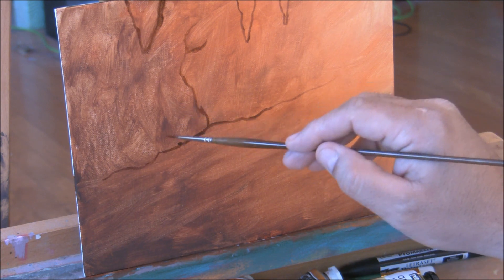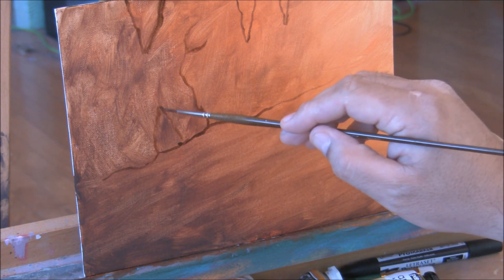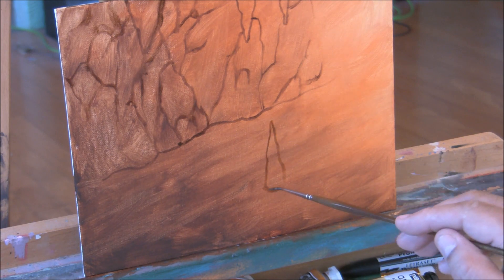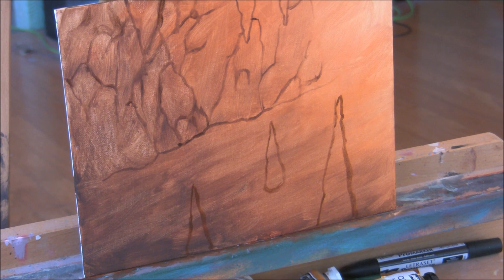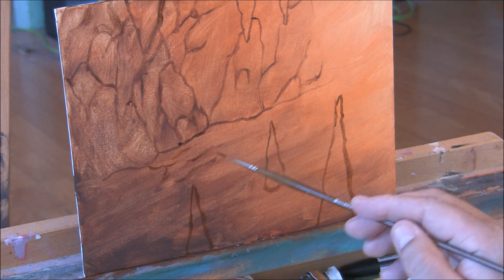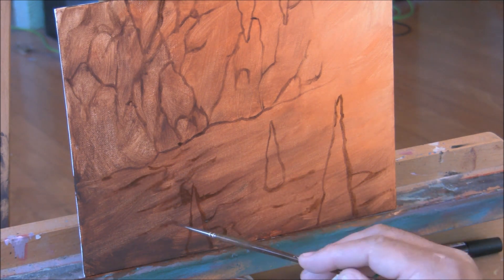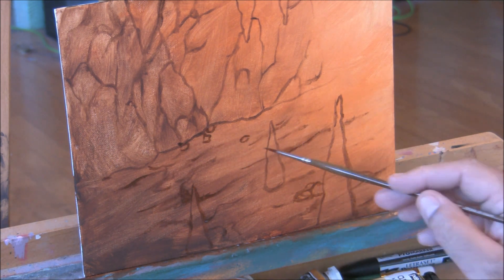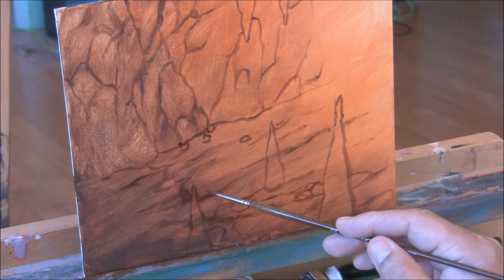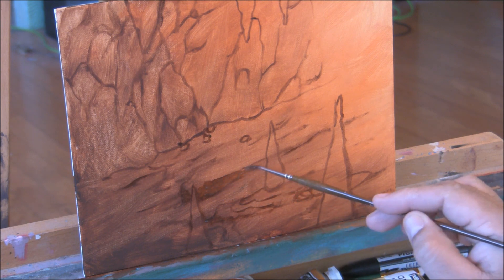This is where we get to use our imagination to create this cavern. Now I'm going to work on the ground. I'm using those brush marks already there and just putting some line work in there. Just start using your imagination and have fun with this stuff. This is probably like a rock or boulder that's in the ground that tapers into the ground like that.